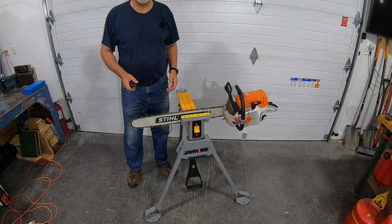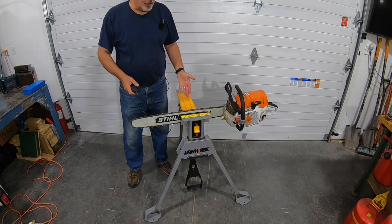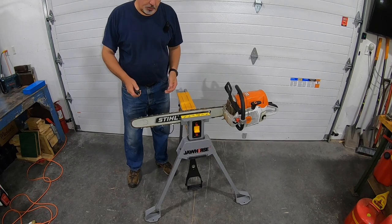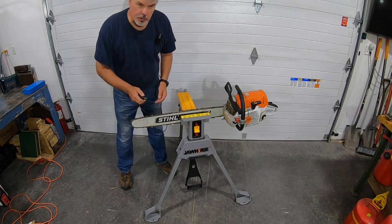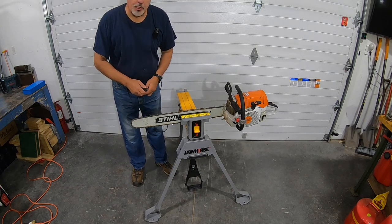You usually find the jaw horse at construction sites. It can hold two-by-fours, four-by-fours — the jaw opens all the way and really holds something once you put it in. My hands are free to work the Dremel tool, but the only problem is I'm bending over a lot, which isn't very comfortable. It will do in a pinch — just another option.